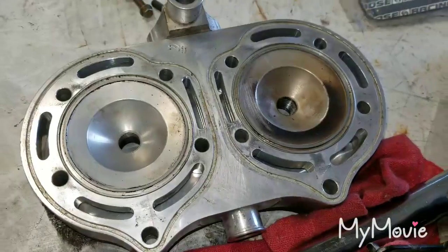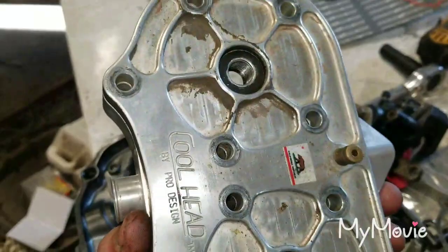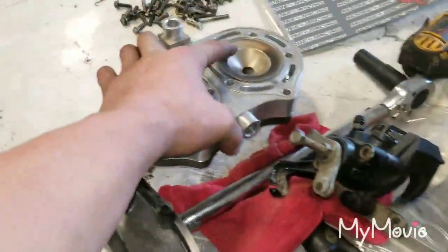I got my cool heads here from work. Still need to completely clean them up — they have 20cc domes in them now.